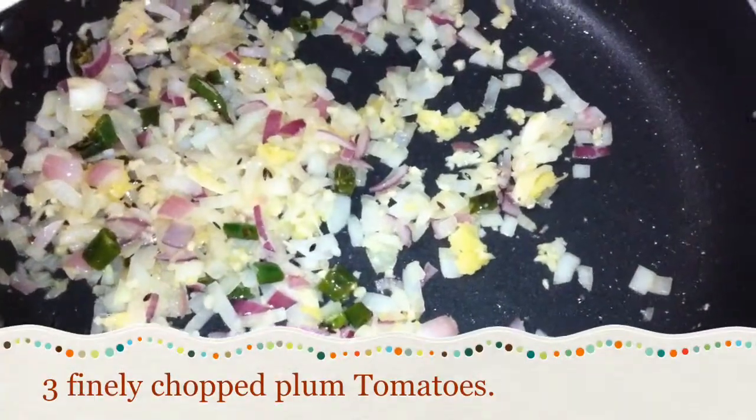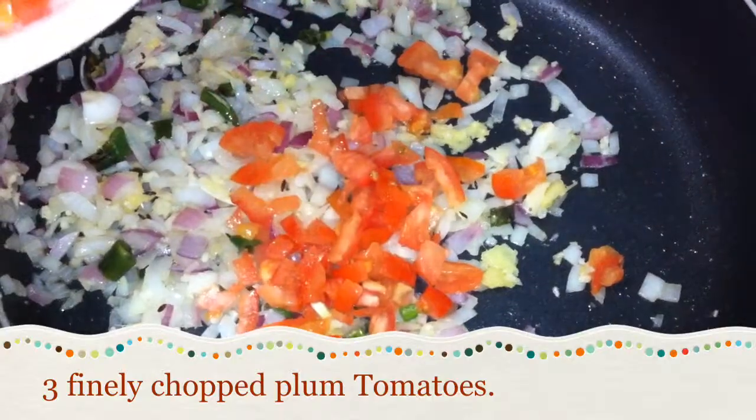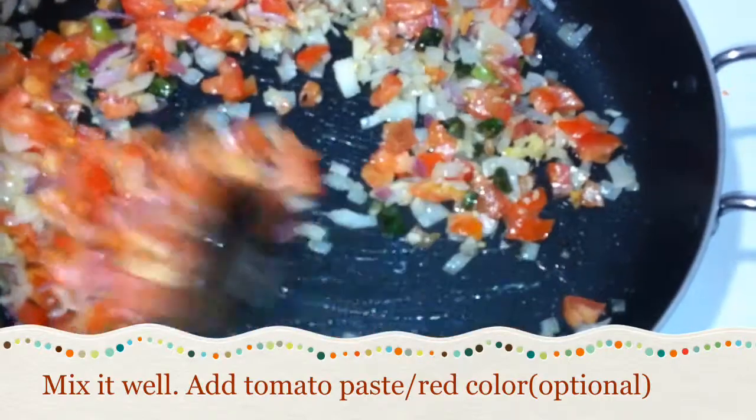Add the tomatoes. Mix it well and let it cook a little bit.